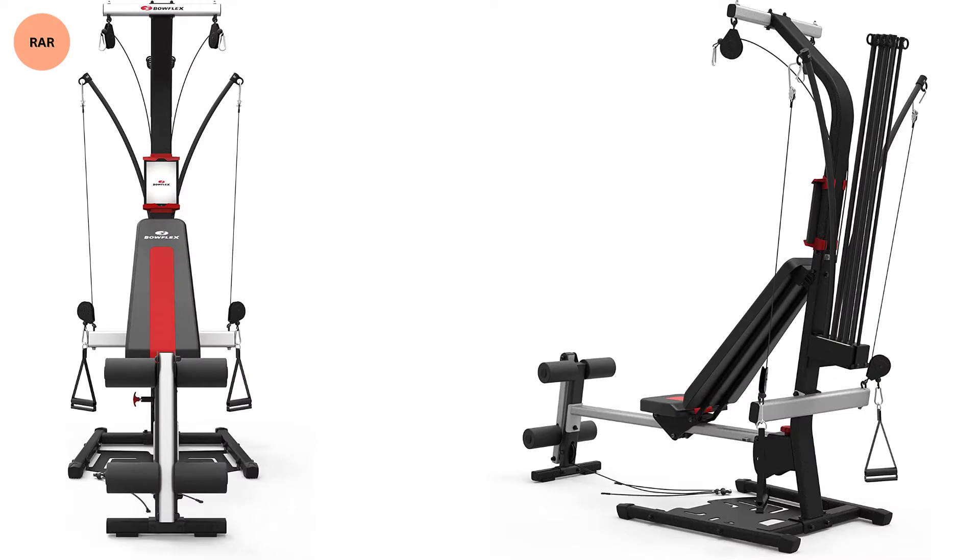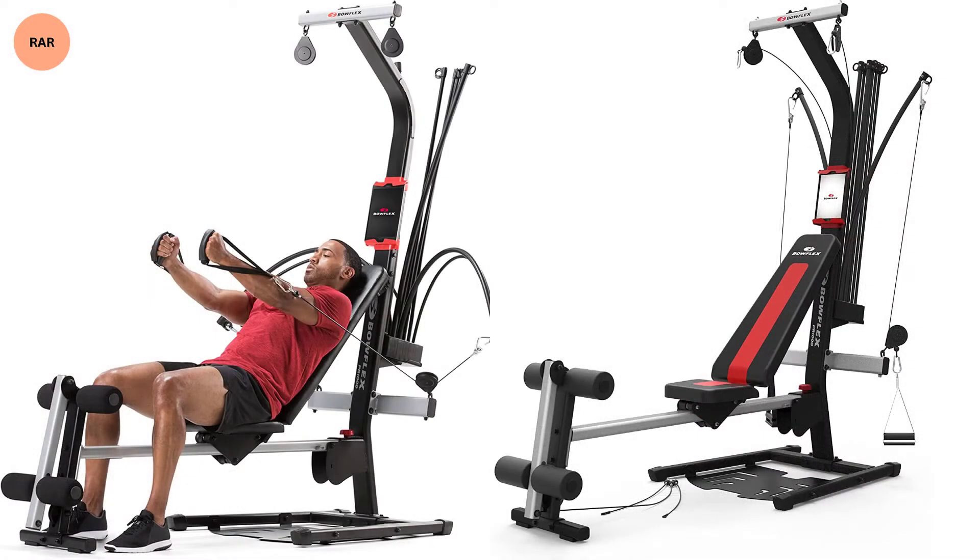The bench seat is also convertible, so you can remove the bench portion and unlock the seat to use as a seated row or cable row. Then lock the seat in place and add the power rod pulleys to the leg press machine, and get your leg day in as well. There really is nothing this machine can't do well. The only limit is that of high resistance, where stronger users or powerlifters will want more.